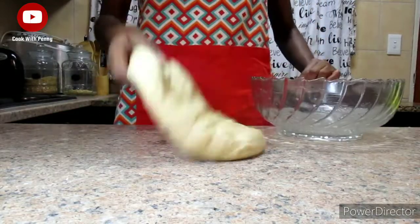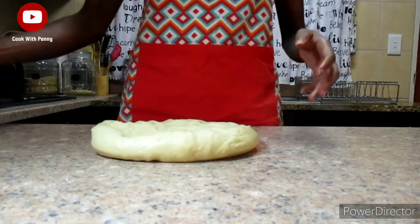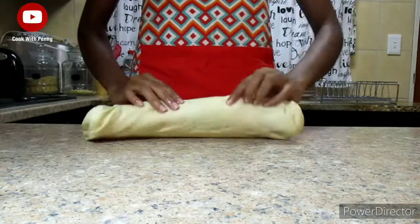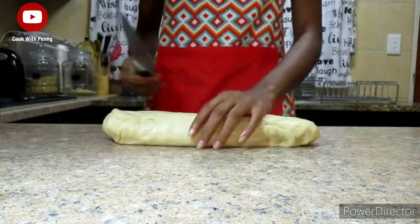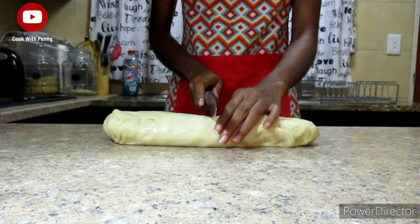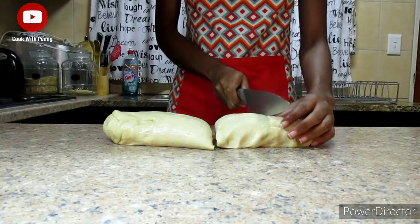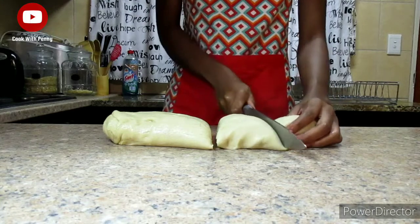Remove the dough from the bowl and roll it into a log shape. Then get your knife and divide or cut the dough into around five to six equal pieces.